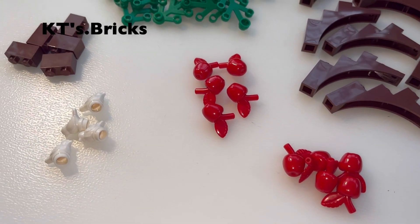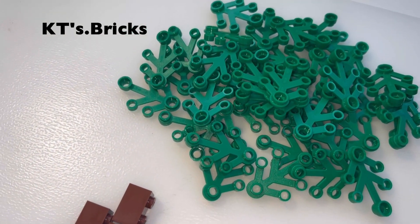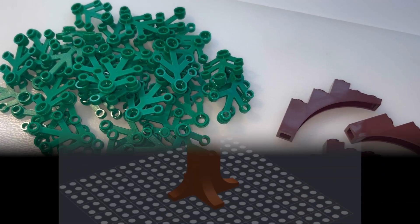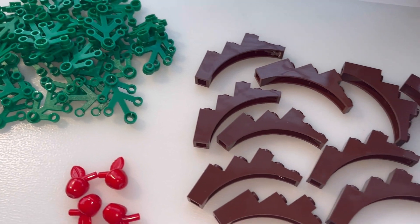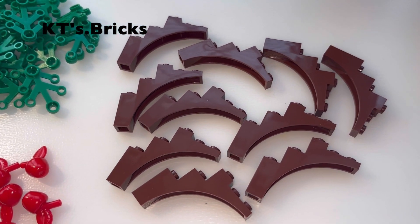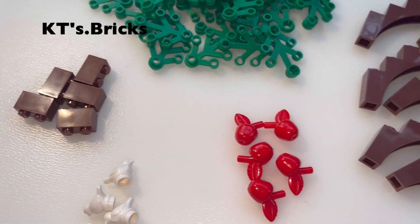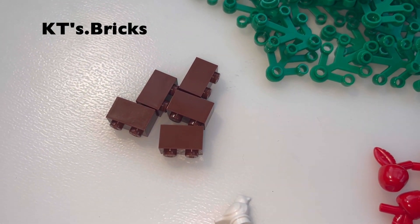This first order is full of parts for two trees that I'm currently designing on BrickLink Studio. These are the arches I decided to make the tree branches with, so I've got ten of those, and I've also got five 1x2 reddish brown bricks, which I surprisingly didn't have.